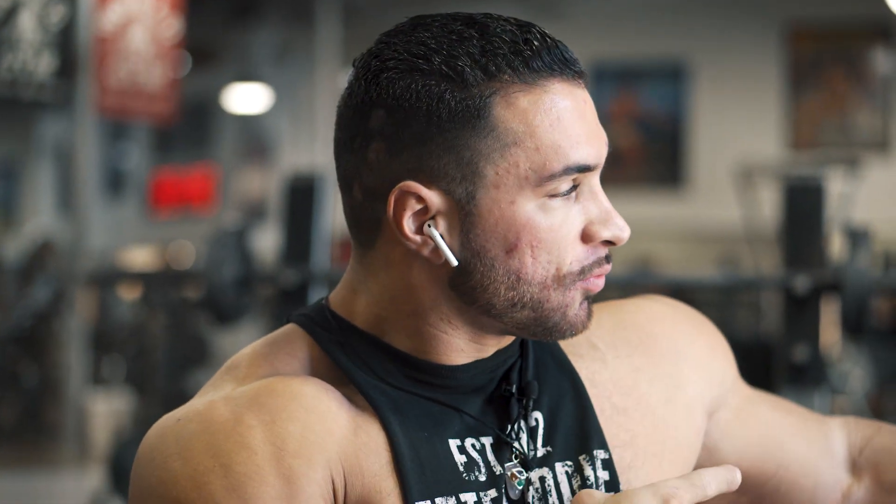This is probably my favorite superset combo. This is what's going to help really cap the delts and work on the lateral head. You're going to do seated side raises, slow and controlled, superset with standing barbell upright rows.